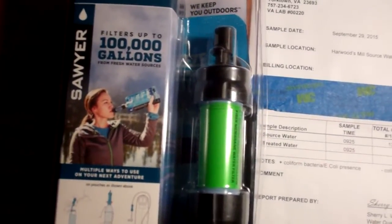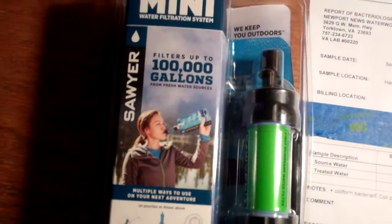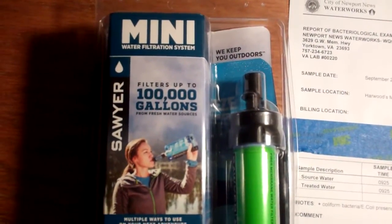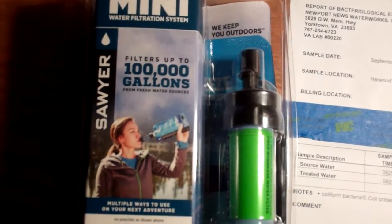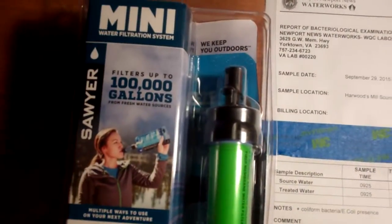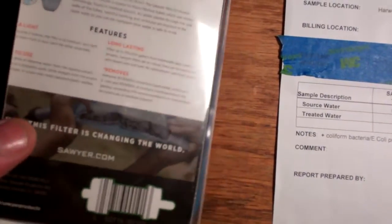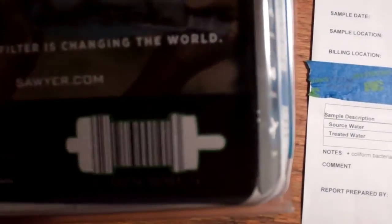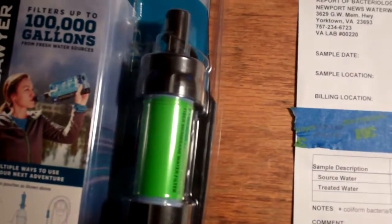A few weeks ago I bought the Sawyer Mini water filter. After watching a bunch of reviews on YouTube and doing some research on my own, I decided it looked like the best bang for its buck. You can watch videos all day long of people filtering water, but I had a question about their claim that it removes 99.99999% of harmful bacteria.